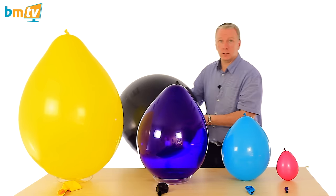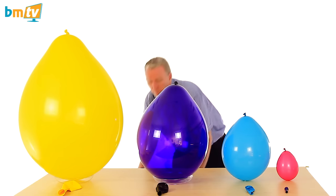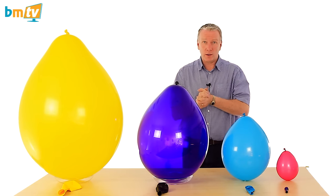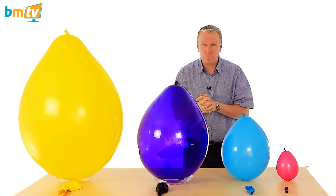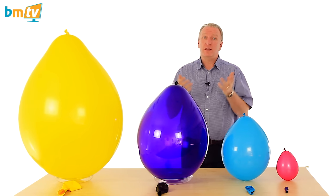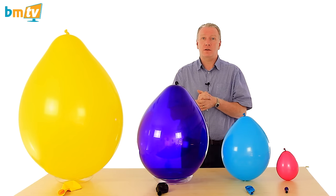Now there are bigger balloons. We also stock the three foot balloon from Qualitex. We stock, made out of chloroprene, the four foot, the five and a half foot, and the eight foot balloon. However, unfortunately they're too big for me to inflate here in the studio.